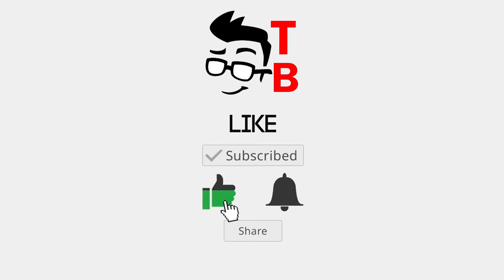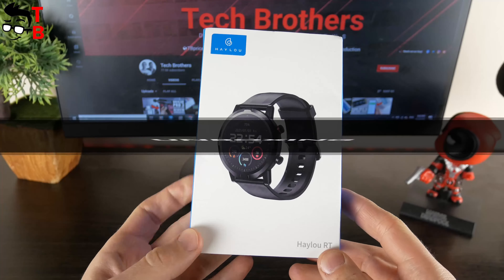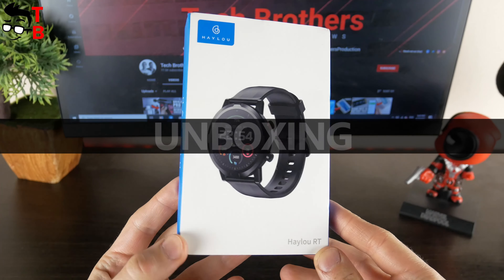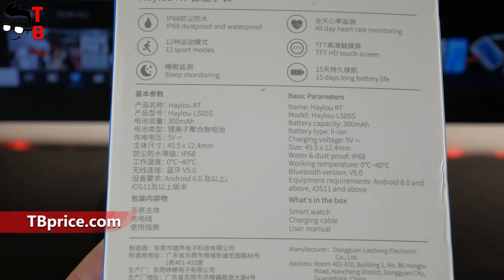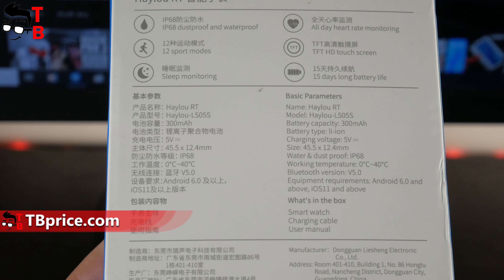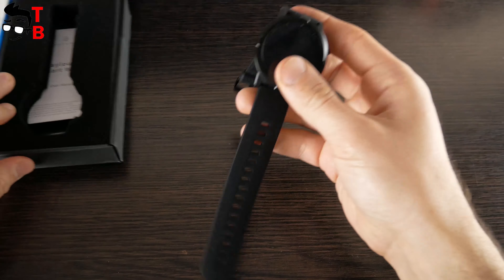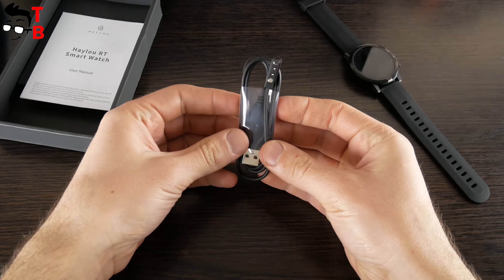I have a global version of the smartwatch, but the inscriptions on the box are in English and Chinese. As you can see, Halo RT has IP68 waterproof standard, 12 sport modes, sleep monitoring, TFT HD color screen, 15 days battery life and other features. Inside the box there is the smartwatch itself, a charging cable and a user manual.